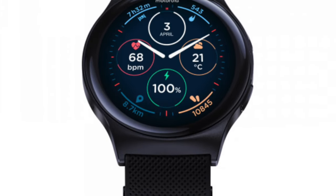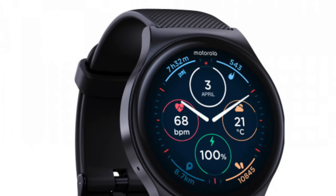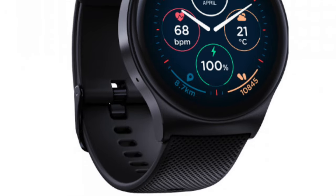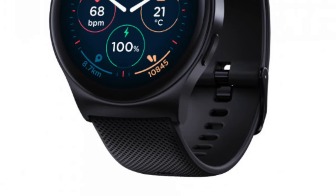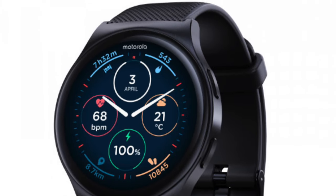The Moto Watch 120 appears to be an evolution of the Moto Watch 100, which was launched back in 2021, so that one was ripe for an update. The device will join Motorola's current smartwatch family, which includes the Moto Watch 70 and Moto Watch 40, positioning itself as the premium option in the range.